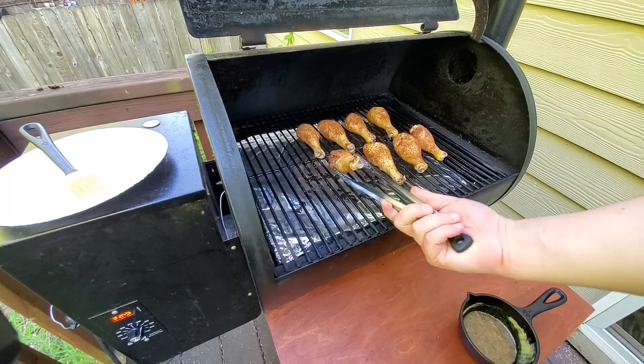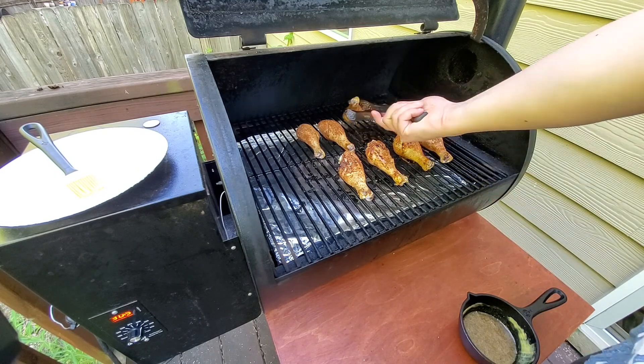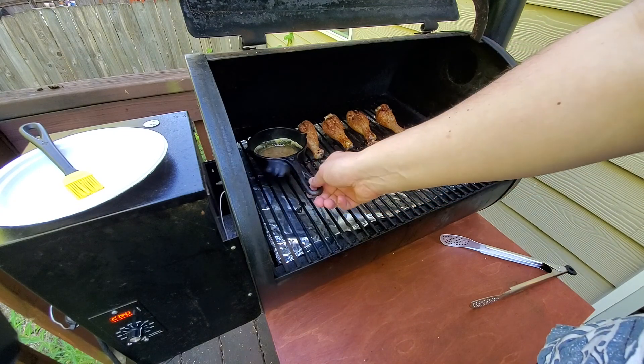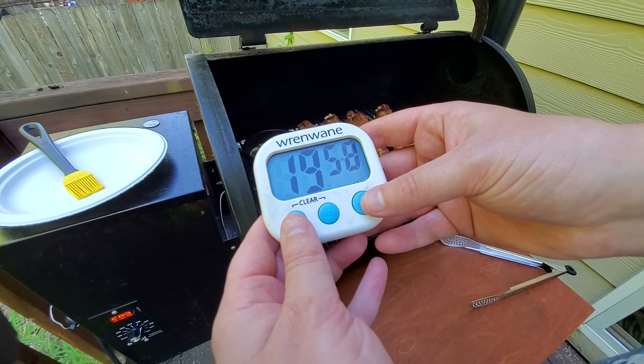After the first 25 minutes on the grill, the chicken is ready to be flipped. Since we have our grill open at this point, it's also a good time for us to start heating up our glaze. Place the glaze onto the grill in a spot that won't receive any direct heat to avoid burning the sugars in the glaze. Set another timer for 20 minutes.